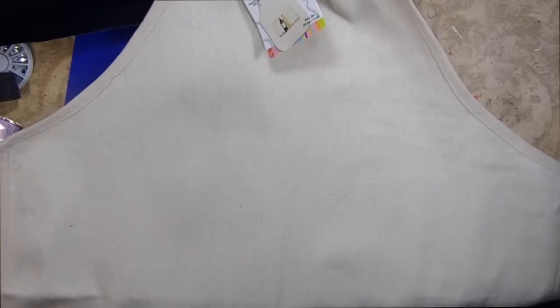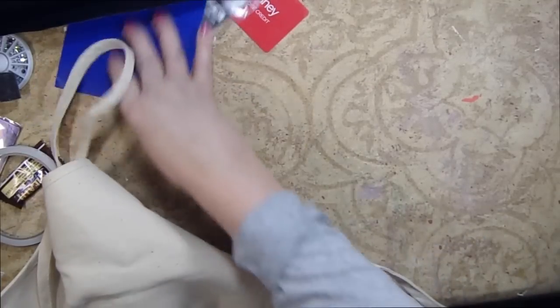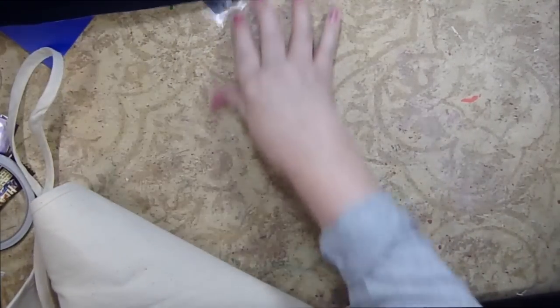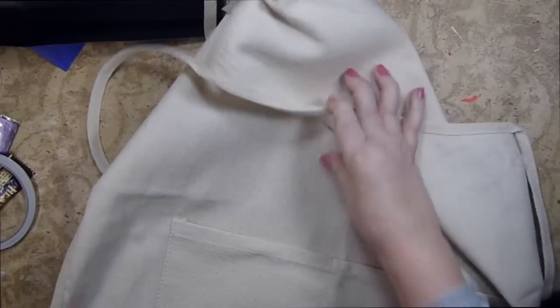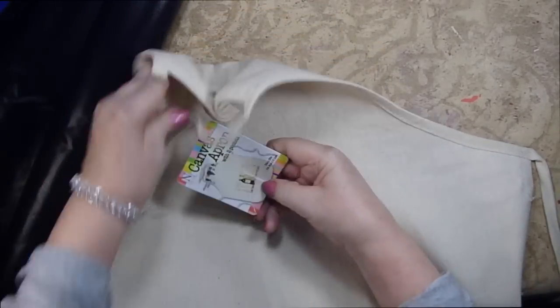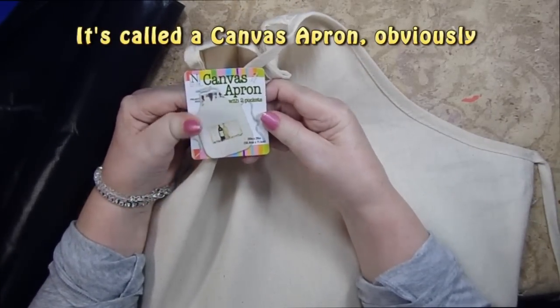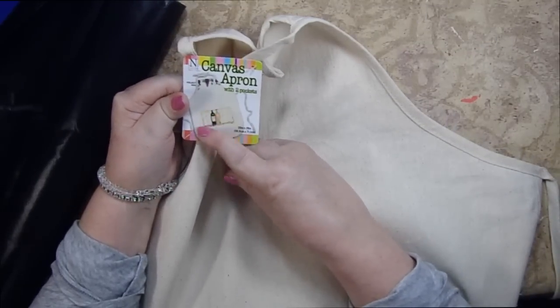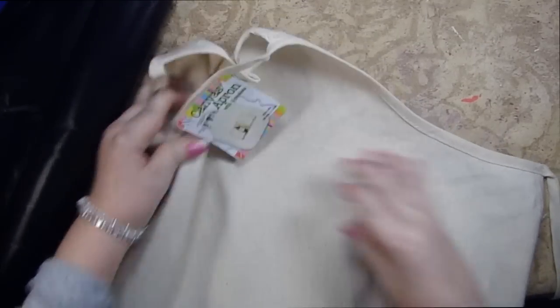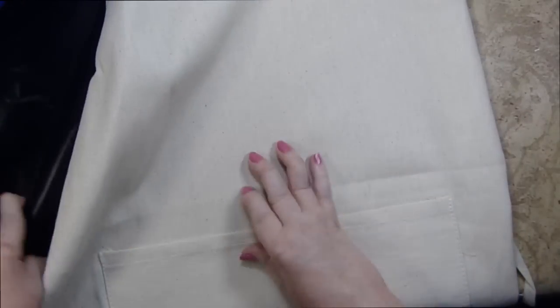For those of you who don't know me very well, you don't know that I'm kind of a messy crafter. I've got all kinds of stuff under here. So I didn't really want to keep ruining my clothes, so I bought this apron at AC Moore. I have a craft mat under here just in case I need it. I bought this — it's called a craft apron with two pockets, it's 20 inches by 28 inches. And obviously someone with some skill set did this one.